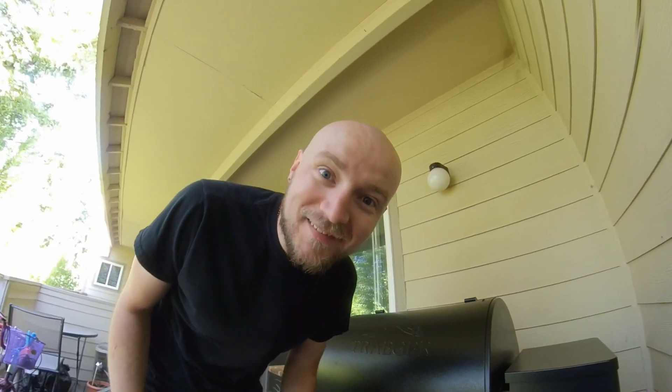And now we'll wait until it's tender. It's going to be a while. I'll try to check the middle of the cook — it should be good. How many hours has it been since I put food? I need to go check the meat. Let's go check the meat.